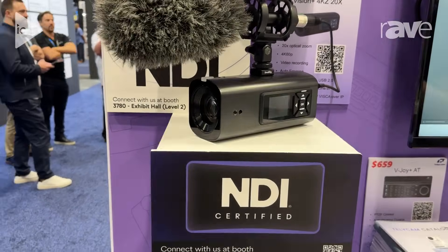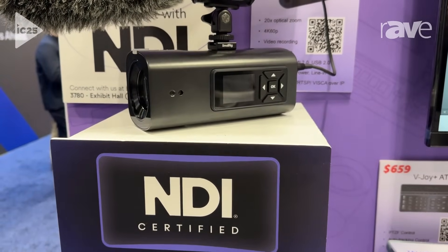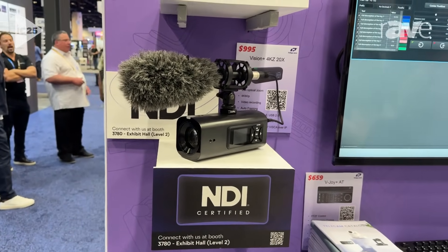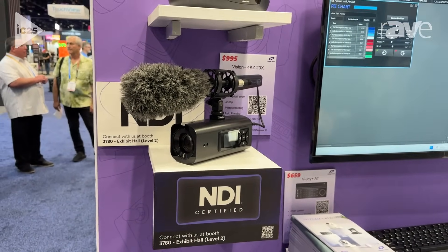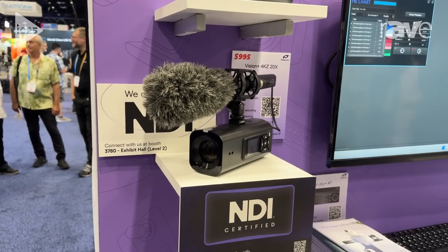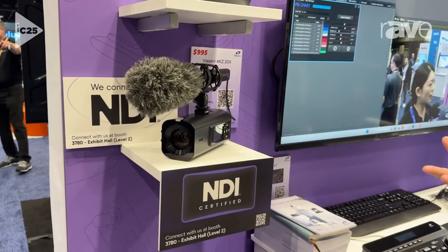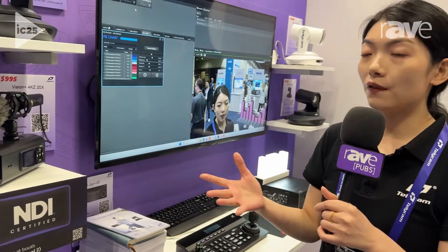It has auto-framing and auto-tracking, EPDZ, all cropped from the full view of the 4K image. It also has NDI-HX3, HDMI 2.0, and USB 2.0. So that's quite a lot of video output options, which is very versatile.